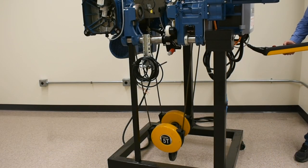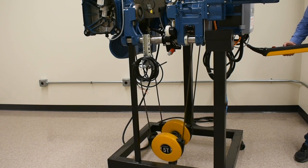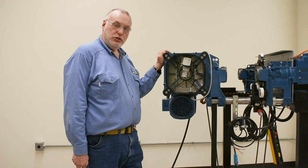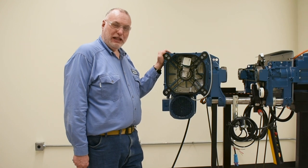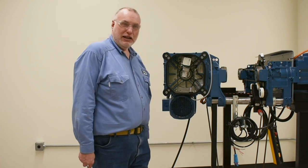We'll go ahead and step back, turn power on, and see that we can run this bottom block to a lower position. We just proved that a counterclockwise rotation of the adjusting screw allowed us more travel in the downward direction.